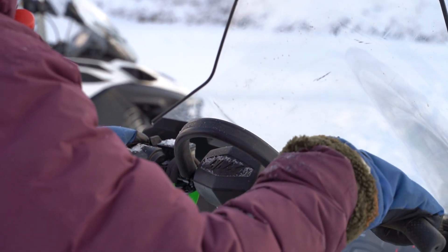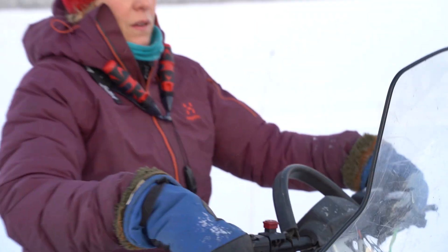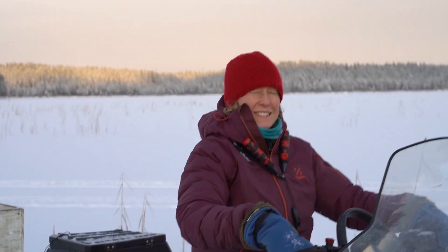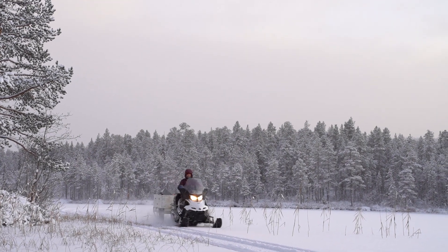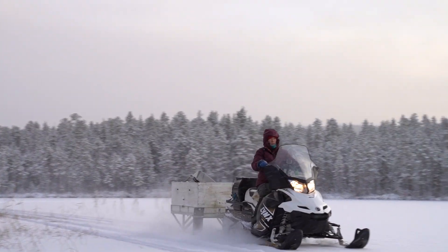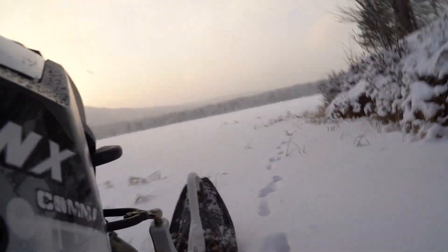Yeah, good enough for a snowmobile. Yeah, good life insurance. Yeah, exactly.